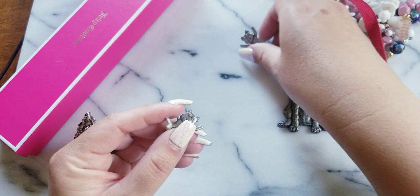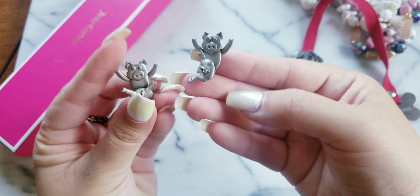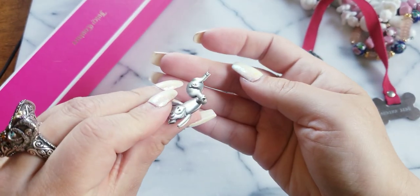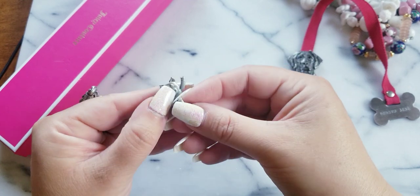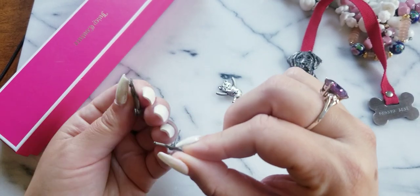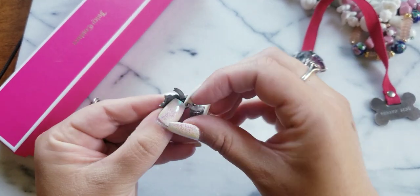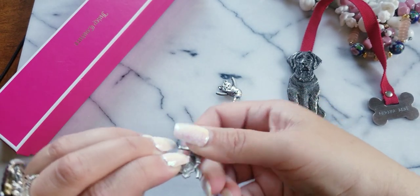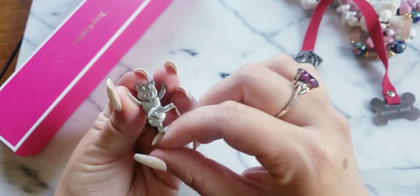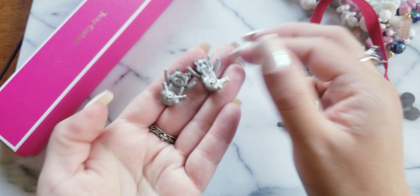I don't think I featured these before. These are JJ earrings — they're pigs, and the bottom comes off. The back of the earring goes like this, so you're wearing them. They need a backing — that's what it is. They're little piggies. These earrings are $8, JJ pig earrings.